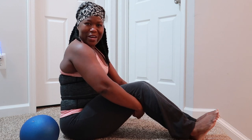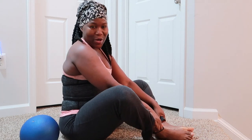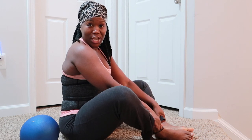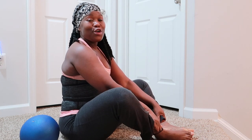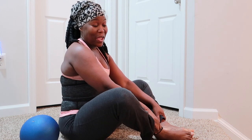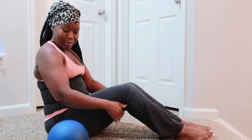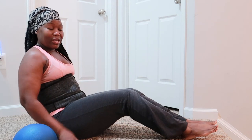Hey guys, welcome again to my channel. Today's challenge is going to be Russian twist with weights. I have a 10 pound medicine ball, but you really don't have to use weights — if you don't have weights you can just do it without weights. Let me demonstrate.